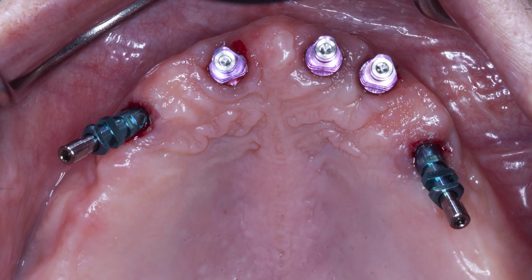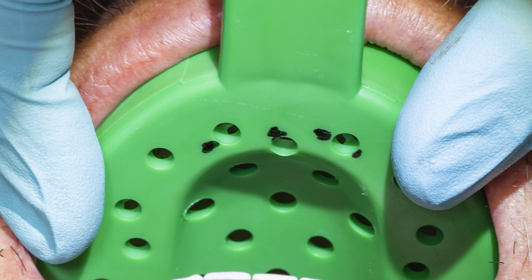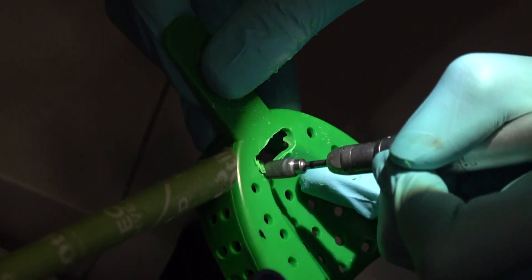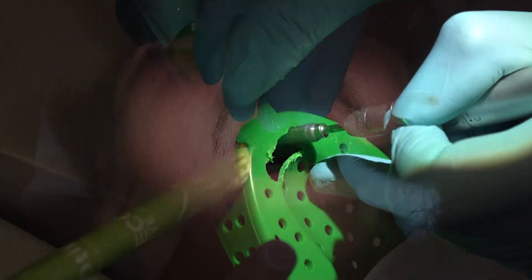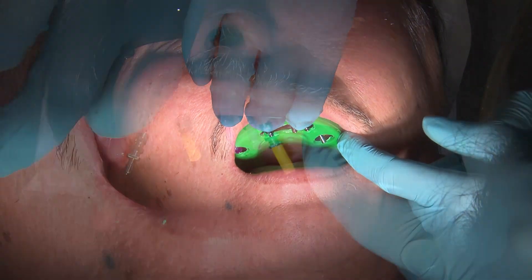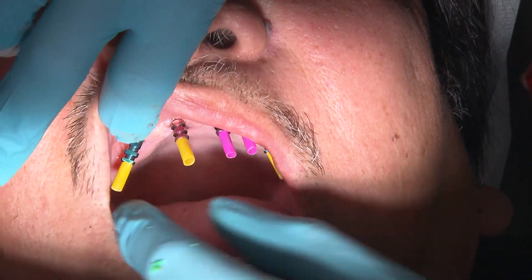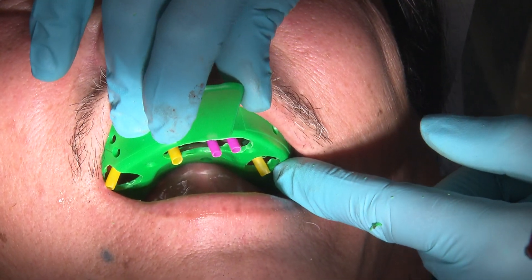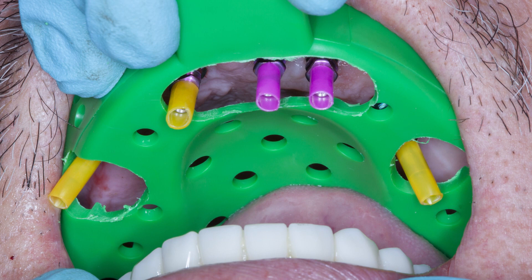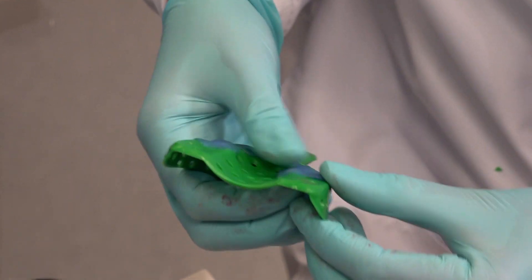Once all the copings are confirmed, I then make adjustments to the stock tray. I like to mark the tray directly in the mouth to identify the location of the copings. Utilizing a coarse-cut carbide burr, I then perforate holes into the tray accordingly. There are trays on the market that have pop-out sections for your convenience if you do not want to go through the trouble of cutting holes in one of your stock trays. Here you can see that the plastic block-out sleeves were each cut to the appropriate size and placed over the guide pins. I always try the tray in at this point to verify that the transfer copings are correctly aligned with the holes in the tray. I make sure that I know my path of insertion, which I have marked here with a black line. The last thing you want is for one of your transfer copings to not pop through the tray and get lost in the impression material.